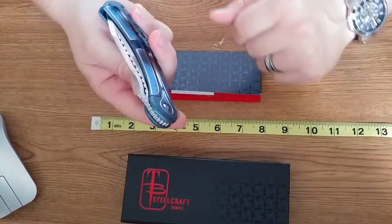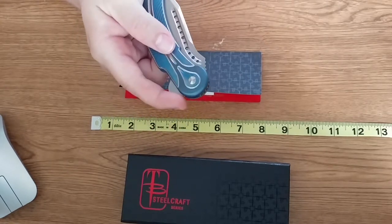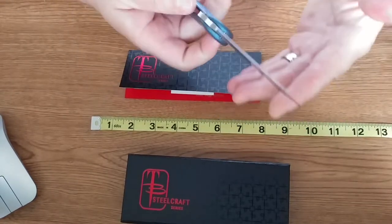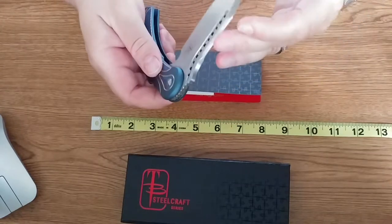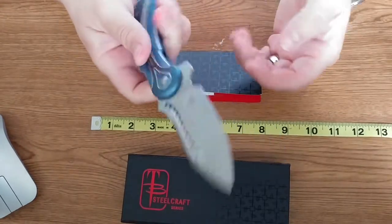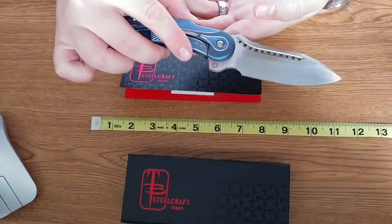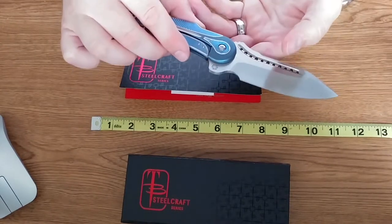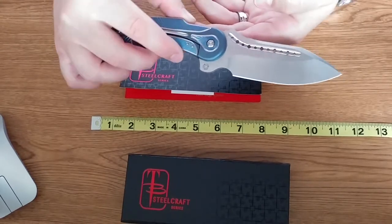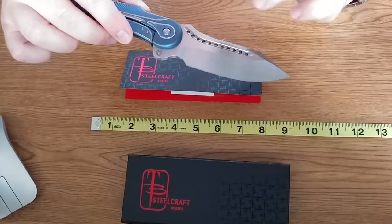This does have an IKV ball bearing system in it and it is a flipper, so your finger would go there, put a little pressure on it, and it'll flip open. Smooth, very, very smooth, butter-like. This particular knife has the Thor blade on it and it is a hand satin finish, meaning that someone came in and hand sanded this blade finish by hand, which is almost unheard of for a production knife. It gives you a really, really nice look.